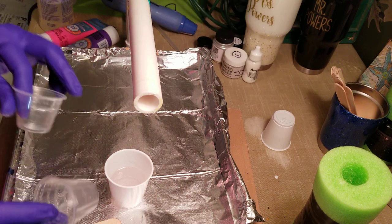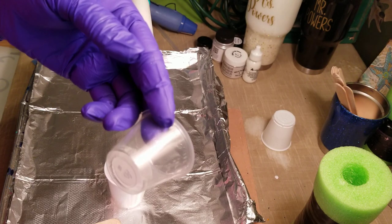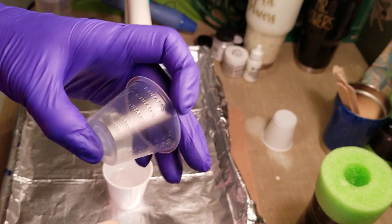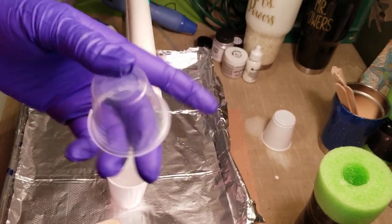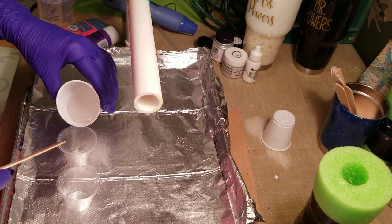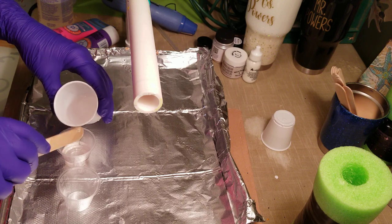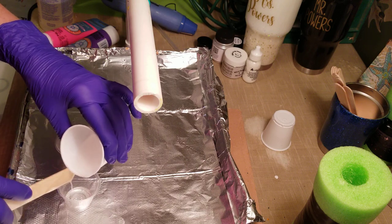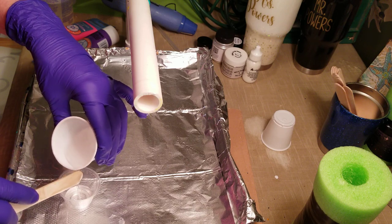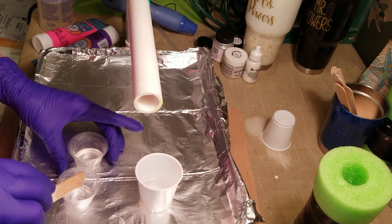Now that it's mixed, I'm going to use these little medicine cups — you can get them from Amazon or Allegra Medical Supply. If you sign up for their emails they'll send you notices when they're having sales. I pour a bit into each cup, maybe about a half ounce or not quite that much, because you want to make sure you have enough to coat your tumbler. You might need some of the white to tone down the color if you get a little crazy with it.